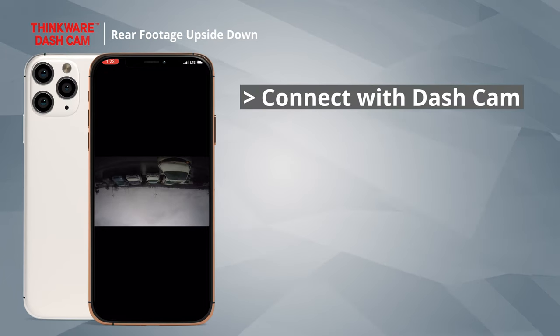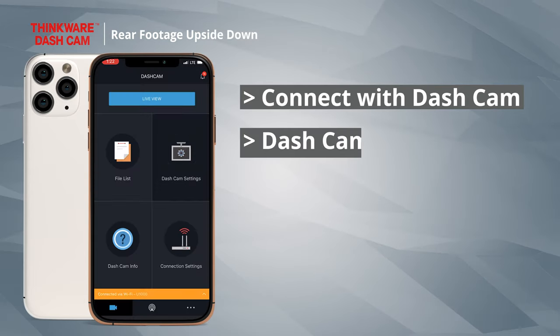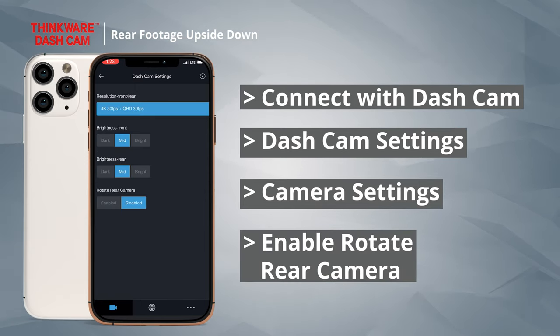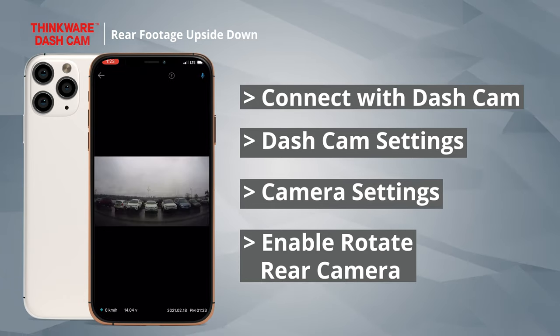To do so, first connect with your dashcam via Wi-Fi or hotspot. Once you're connected, go to Dashcam Settings, then Camera Settings, and enable Rotate Rear Camera. Once that's done, the videos recorded by the rear camera will have the correct orientation.